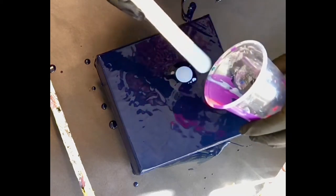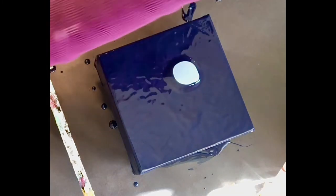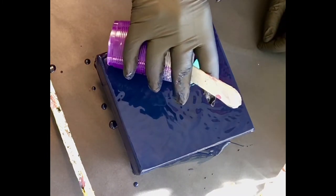This is Prussian blue. This next color is grayish blue. These are all Amsterdam. Followed by turquoise green. This is Winsor violet.